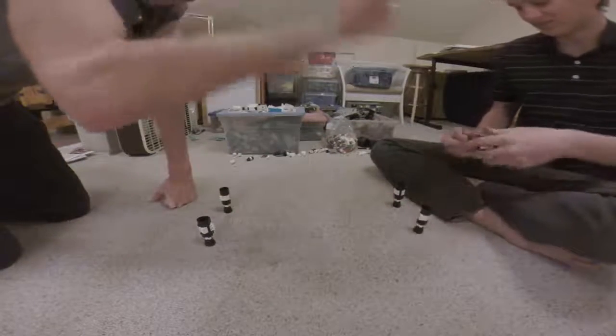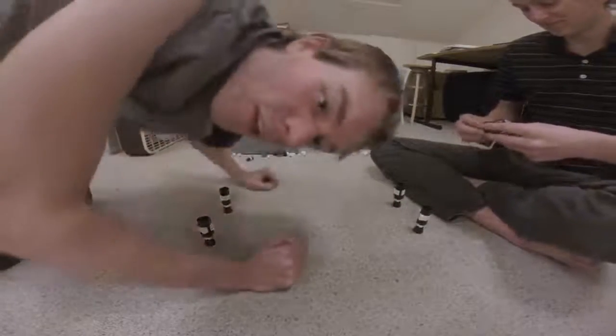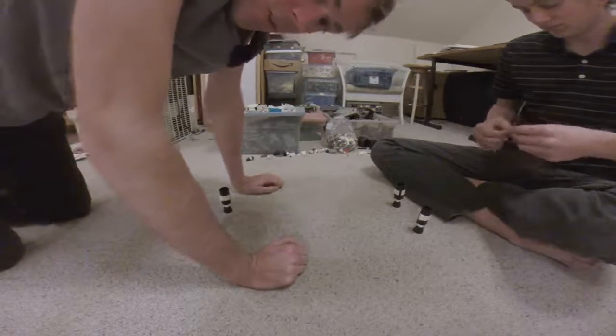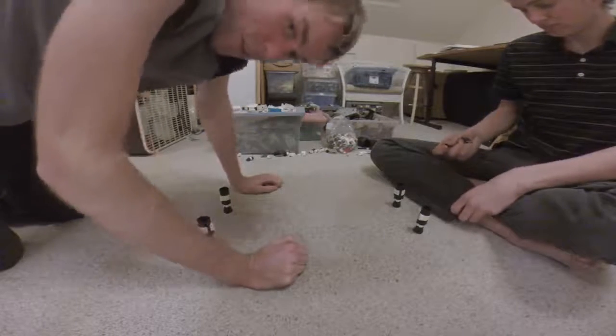Goal! Goal! All right, so I won. And that's the first official YouTube video of us demonstrating Lego pickup soccer. Thanks for watching.